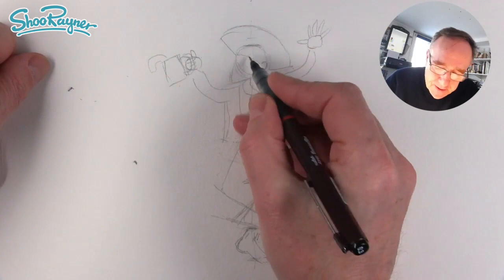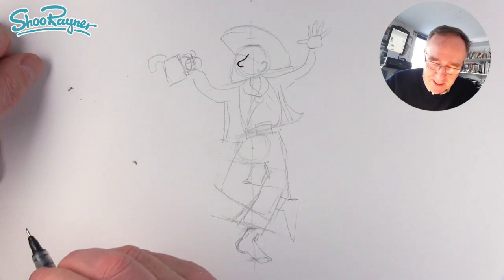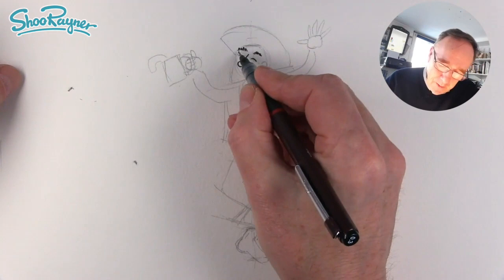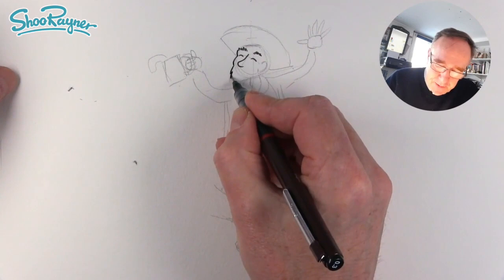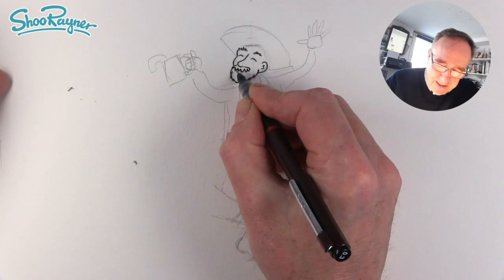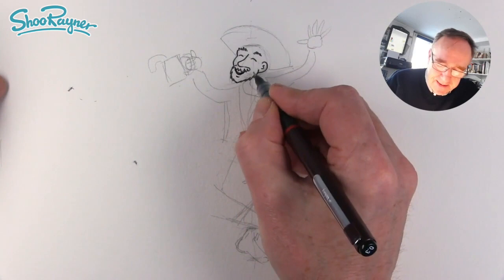Now we're going to ink his nose first, so that we get down the middle of the page like that. We'll add these little smiling eyes, and then the eyebrows on top. We come in and out onto his cheeks, then we want to draw his beard, draw the ear like that, and draw the beard back down. We want a moustache as well — you'll see his teeth and his open mouth and that's his lip, and then we'll see the rest of the beard going up like that.